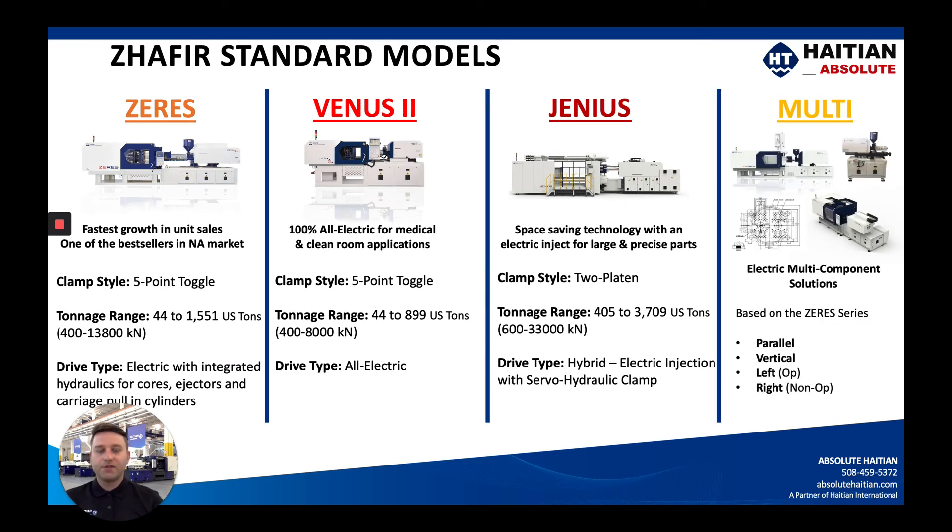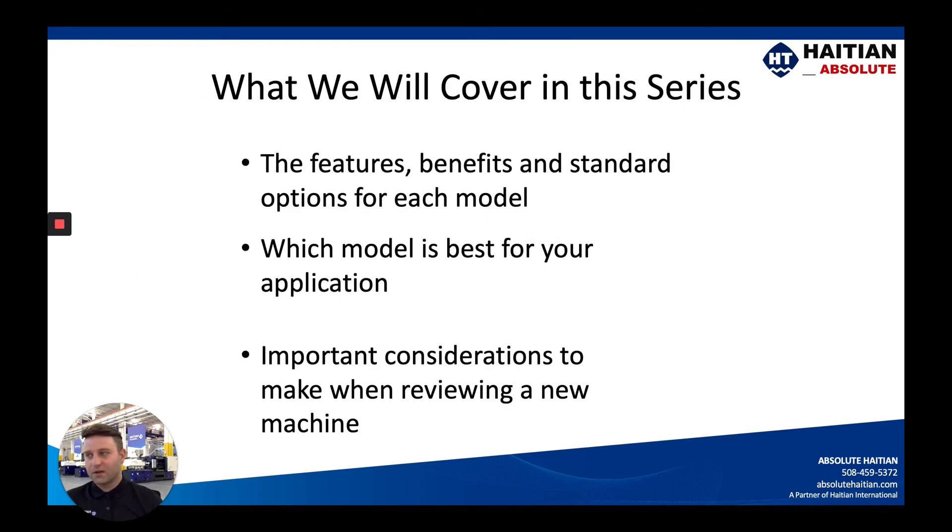The Zeres also offers a spin-off called the Zeres Multi. This is for someone who needs a rotary or turntable and also a secondary, third, fourth, or fifth injection unit. So depending on what your application is, we can cover it.